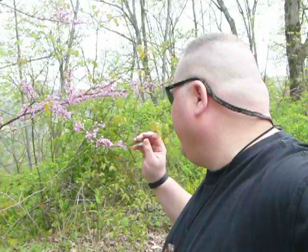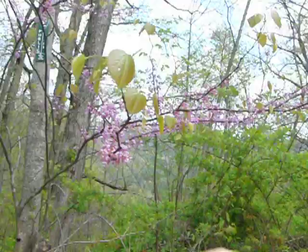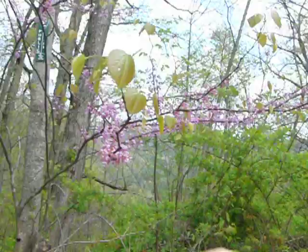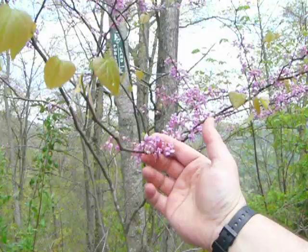Now this is Red Bud. These flowers are actually past their prime. I've got some stills of these which I hope will be good. Bring the camera around — I've got a different camera. These flowers are actually edible. Now, like I said, they're past their prime, so we're not going to get to eat these this time.